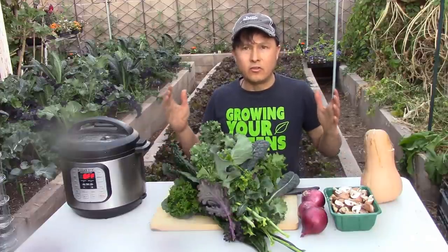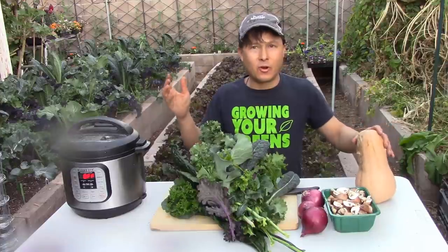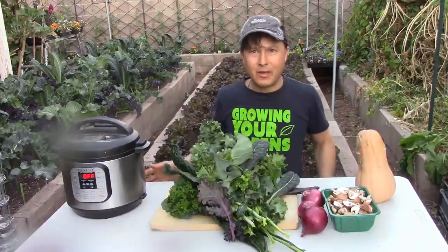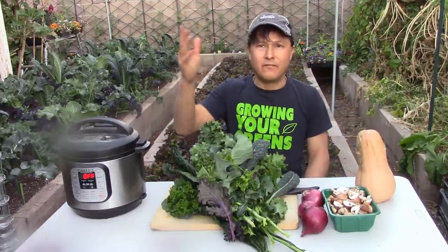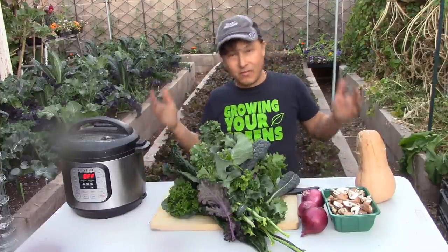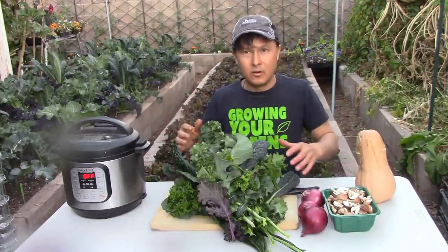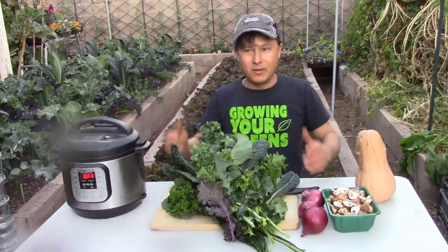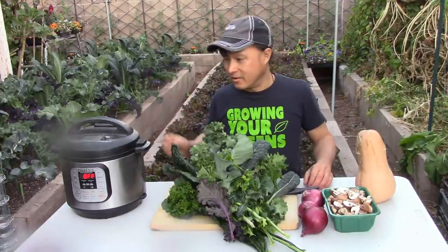I love preparing food in my outdoor garden — I just have a table set up next to a little sink so I can be among my plants, get some sun and fresh air. Even if it's 50 or 55 degrees out, I'll be out here, hardening myself off to the cold weather and probably building up my immune system through a little bit of cold tolerance.